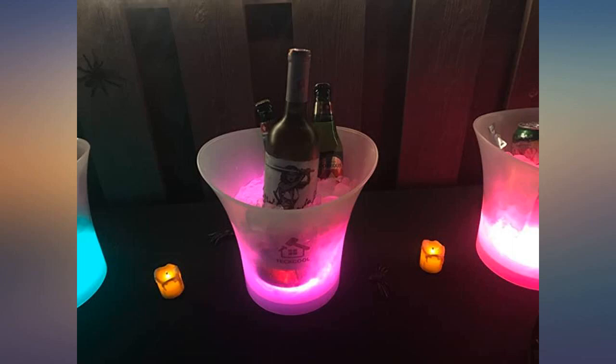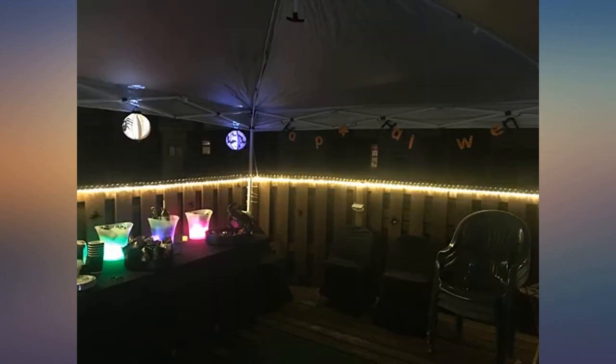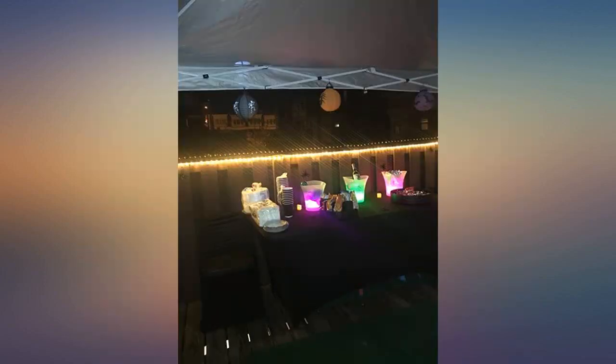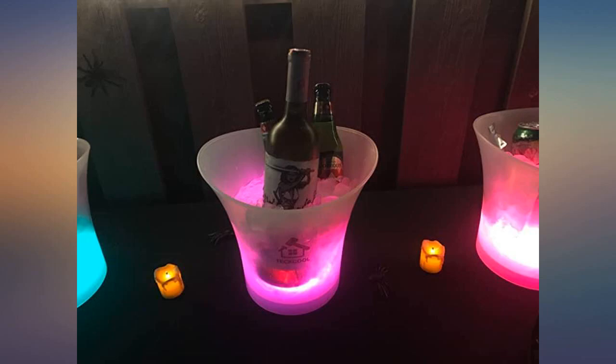Fun product — I was looking for a nice bucket that could be used outside and this one filled the need. It holds six beers or two bottles of wine. The color-changing LED makes the ice cubes look amazing. I coupled this up with 16-inch illuminated cube stools and it all makes for a modern and great-looking party.